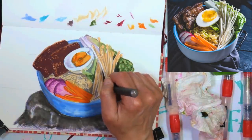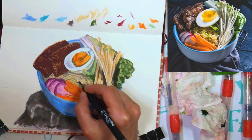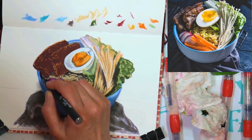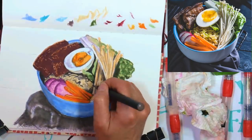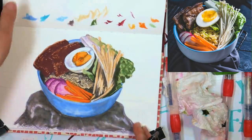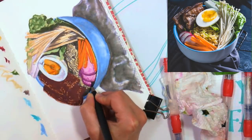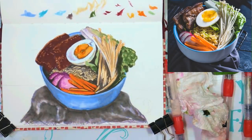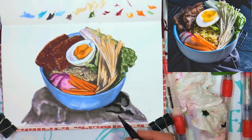Now I'm going in with the darker gray on the darkest shadows. If you look at the reference photo, you can see where it's almost black when you look into the bowl and see things overlapping — next to the egg yolk it's almost black in there. I'm going in and putting in those really deep shadows because that's where you get the depth and contrast to make it look realistic. You need those shadows. Value is king — even if you're colorblind, or you want to do this in completely different colors — if you have the values right, it's going to look fabulous. Values are so much more important than color.